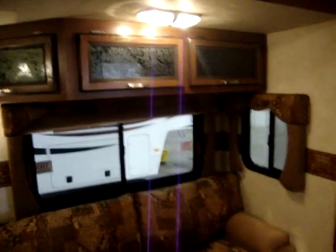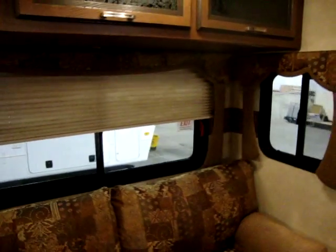We have our Dometic ducted air conditioning and furnace controls here, right in the hallway in the center of the coach. This coach has upgraded lights in the slide out system, and overhead cabinets in the slide out — you'd be surprised how many brands are leaving that out. There's plenty of height in this slide out, about six foot to six foot one — you can stand up in it really nicely. You'll also notice the upgraded night shades throughout the coach in the living room area and the adult bedroom area.